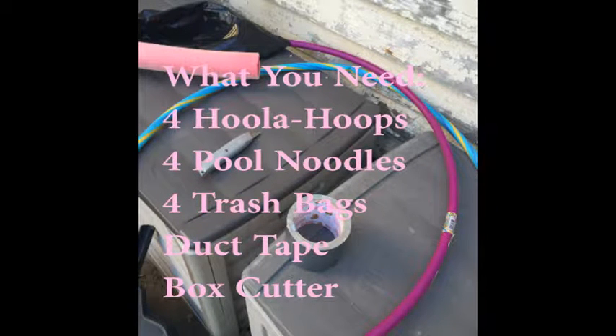What you will need for this DIY pool heater: four hula hoops, four pool noodles, four black trash bags, duct tape, and a box cutter.